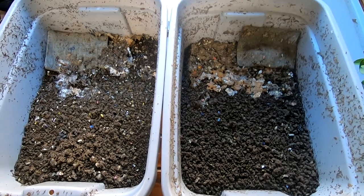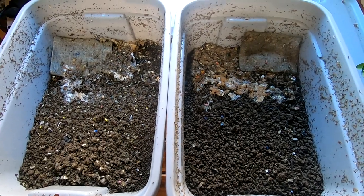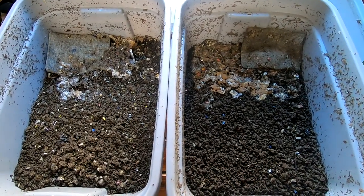Hey guys, it's Ann over at Plant Obsessed, and today we're going to take a look in on my Red Wiggler and European Nightcrawler, formerly cocoon-only bins.